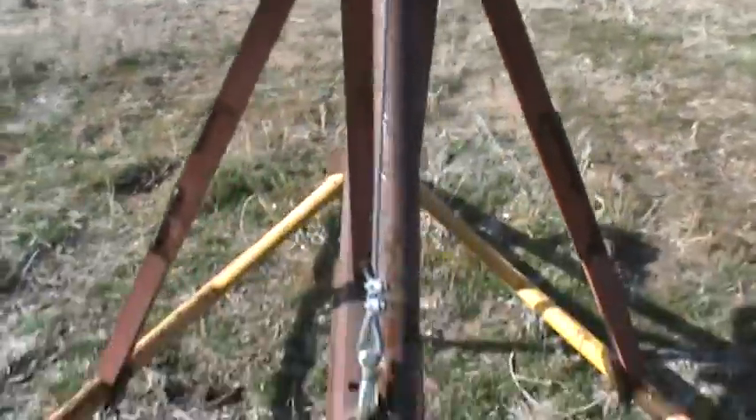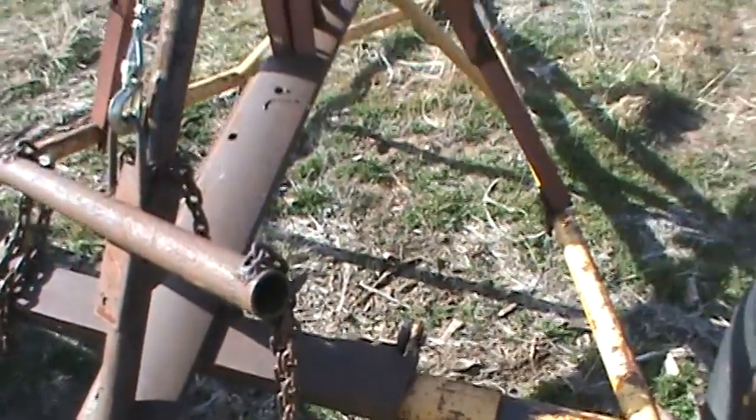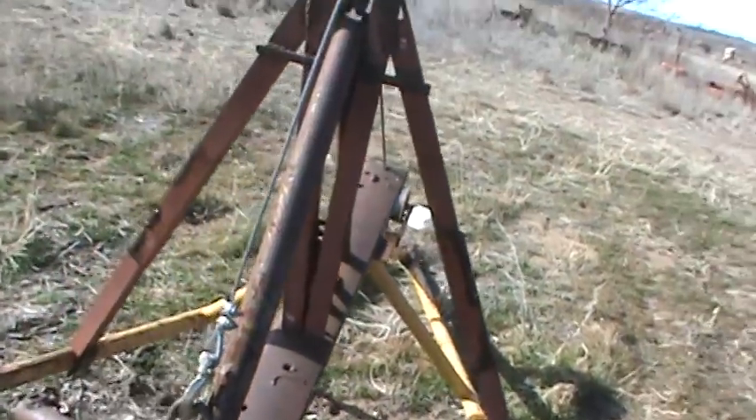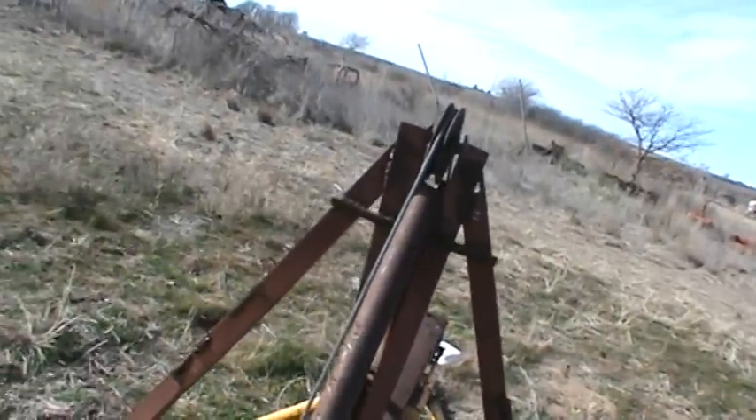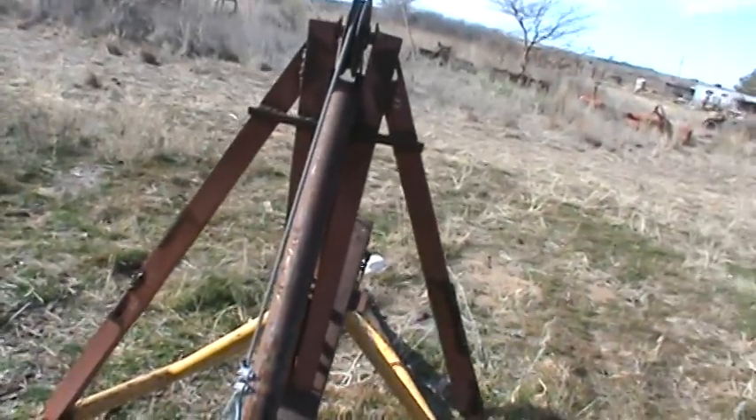Fairly simple contraption, not much to it. I'd add more braces if I was to do it again. I don't trust my welds — I'm not a certified welder. I just bought a welder and taught myself. Thank you for your interest.